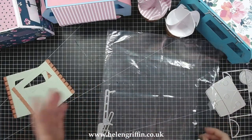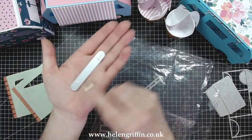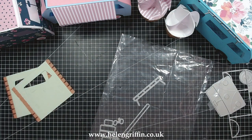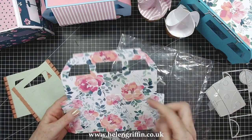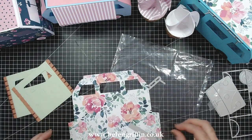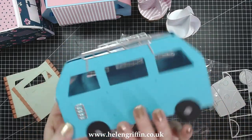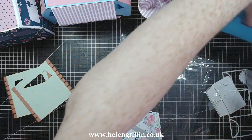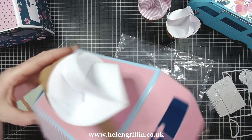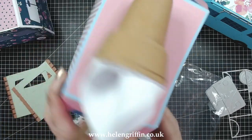There's one other detail you can put on if you wish, and that is using this die here — this one is going to do the handle. Before you run it through, you would pop this just here and that will add your handles. There we go — we have some handles for our campervan.